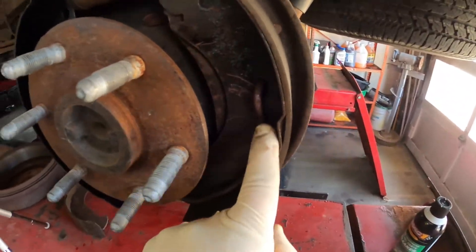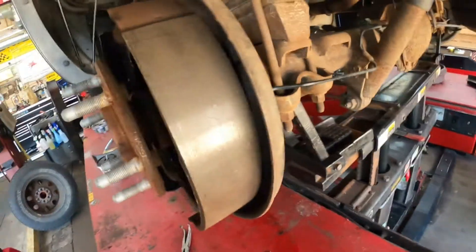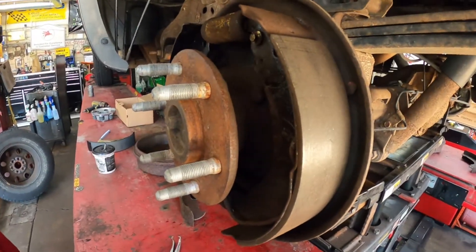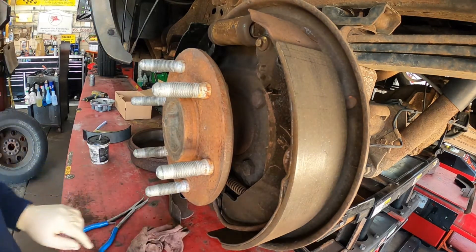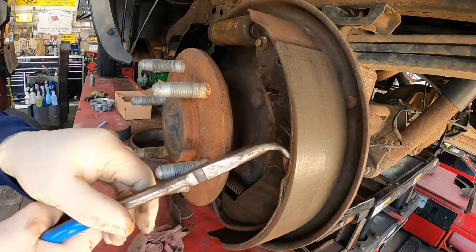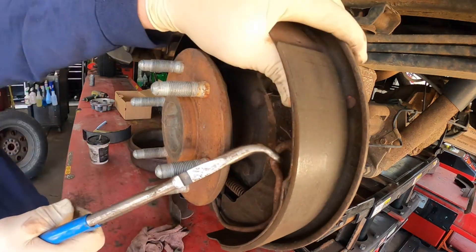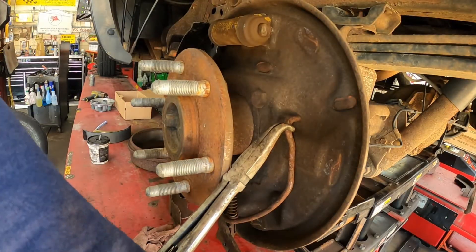So now we come over to this side and we're going to do basically the same thing. But this one here has the parking brake mechanism that you've got to worry about, and I'll show you how to do that too. Once again, take your hook needle nose, put it in there, pry out on it, and then the shoe will drop out through the bottom. Then you can just let that go.